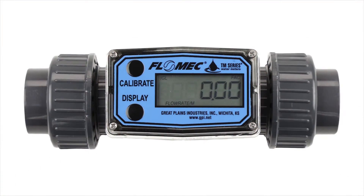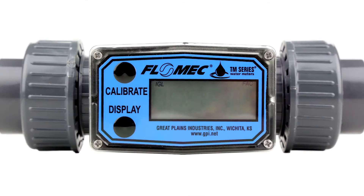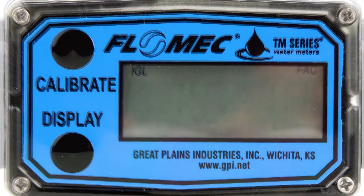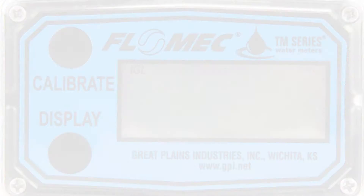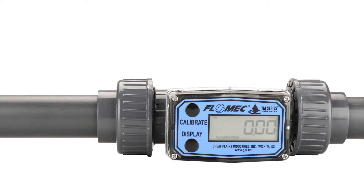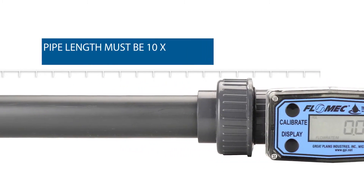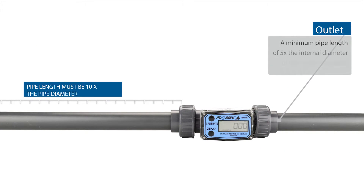The integral batteries have a long average life cycle of approximately five years. These are included and can be changed by the user. Flow rate is measured in either litres per minute or gallons per minute. For accurate measurements, a minimum pipe length of 10 times the internal diameter of the meter is required on the inlet side. For example, a one inch flow meter requires a minimum of 10 inches of pipe before the inlet.